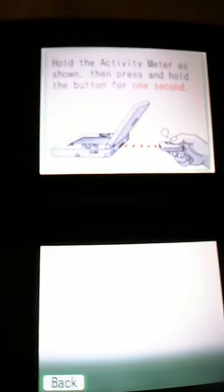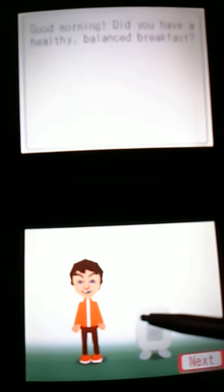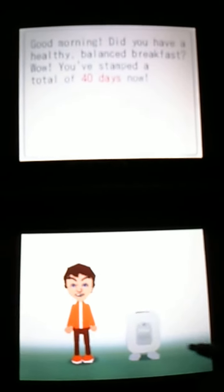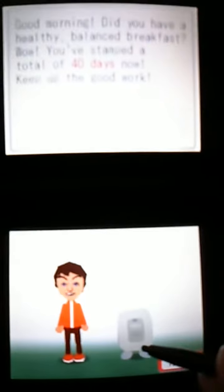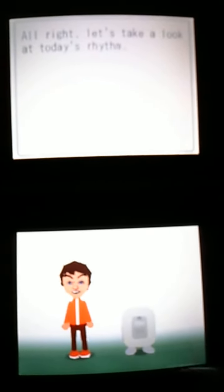You just go to check your rhythm and then scan it using the DS's IR sensor. It's got a cute little character — kind of like my Mii that I created, similar to the Mii's on the Wii. They'll say stuff like 'make sure you eat a healthy breakfast' or 'you started walking earlier today than you did before' — little things like that.